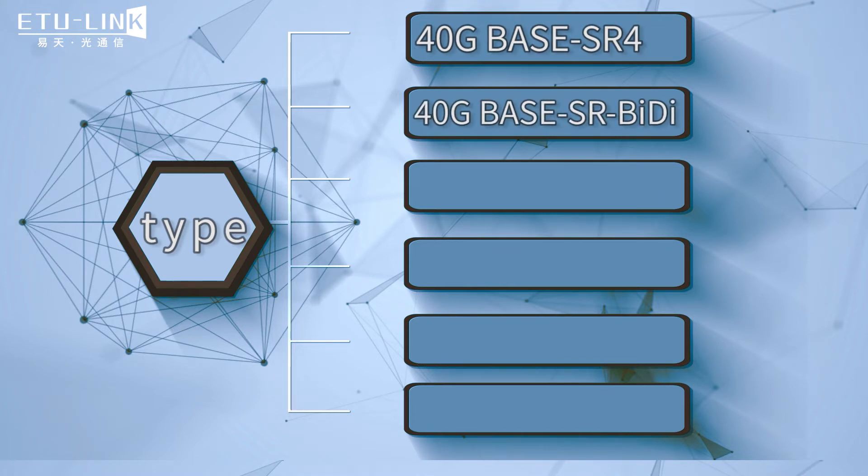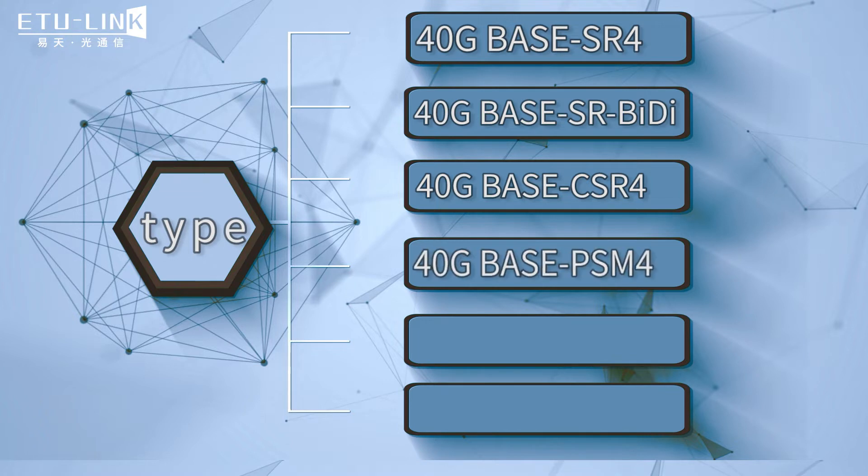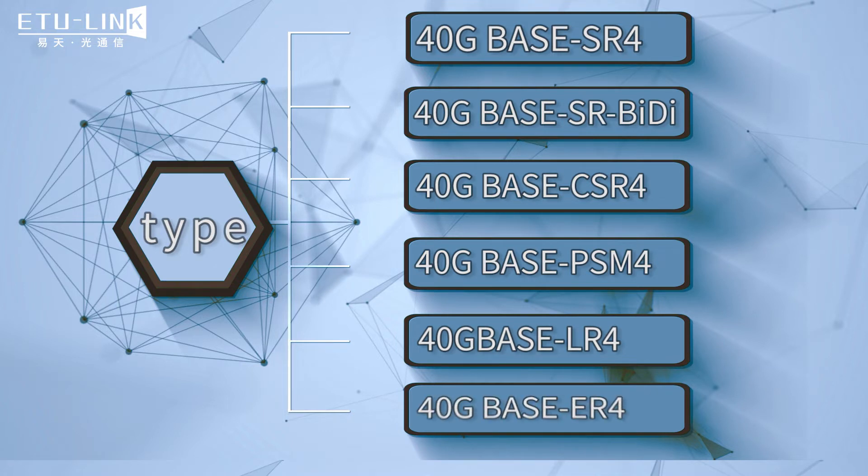QSFP plus optical module types include 40 gigabit base SR4, 40 gigabit base SRBD, 40 gigabit base CSR4, 40 gigabit base PSN4, 40 gigabit base LR4, 40 gigabit base ER4, and others.